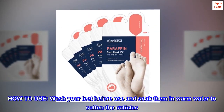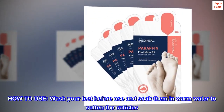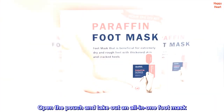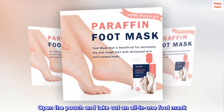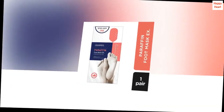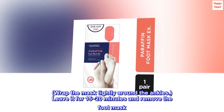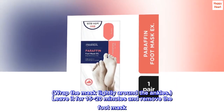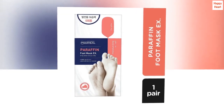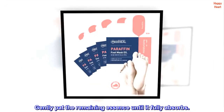How to use: Wash your feet before use and soak them in warm water to soften the cuticles. Open the pouch and take out an all-in-one foot mask. Wear the socks and seal them up. Wrap the mask tightly around the ankles. Leave it for 15 to 20 minutes and remove the foot mask. Gently pat the remaining essence until it fully absorbs.